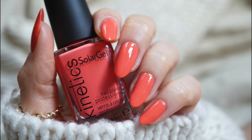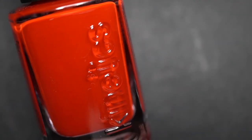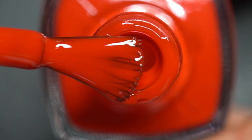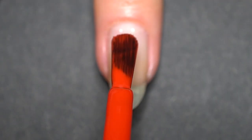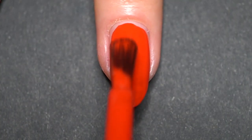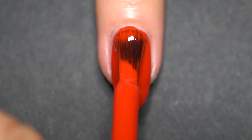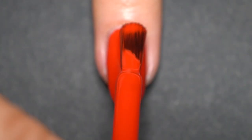Next we have Scarlet Letter, described as sinner's red — a true classic red and such a beautiful color. On the first coat it is almost a jelly-like shade, and the second coat covers the nail completely. I really enjoyed this shade and it might actually become my favorite red. It also looks stunning on long nails.